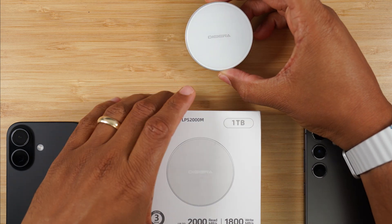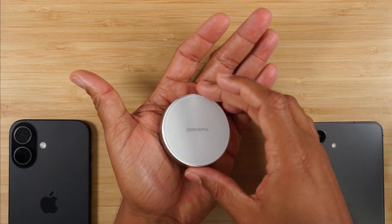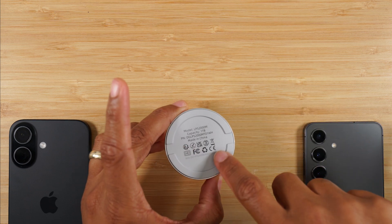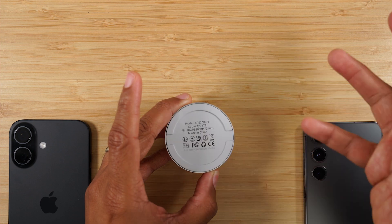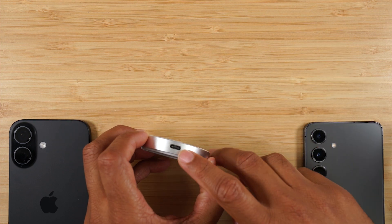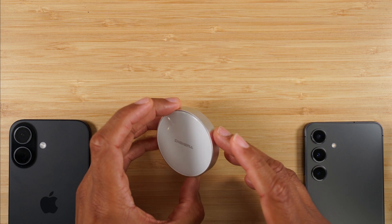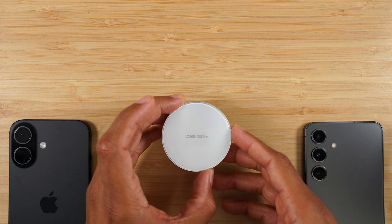This is the device right here. It fits right in the palm of your hand — it's super small and very thin. On the back, it does have magnets and it is MagSafe compatible, so you can connect it right to the back of your iPhone 15 or 16. It just has one port on the back, which is a Type-C port, and it will also come with a Type-C to Type-C cable. It has a metal casing, which makes it very efficient for heat dissipation, so there shouldn't be too much worry about overheating.